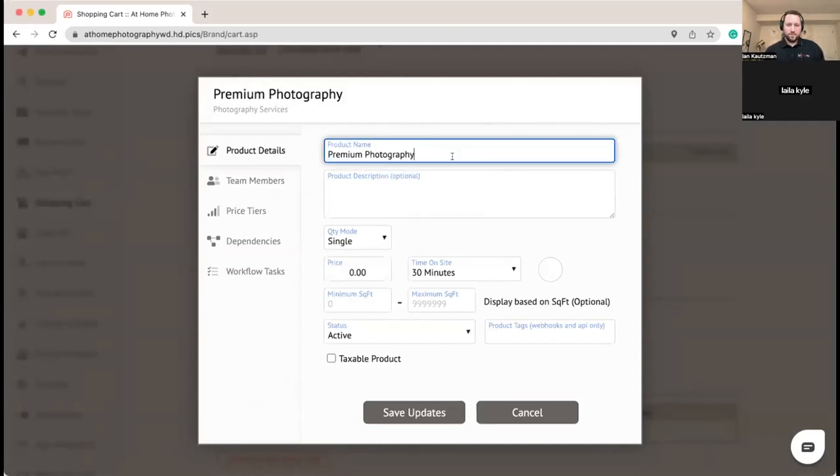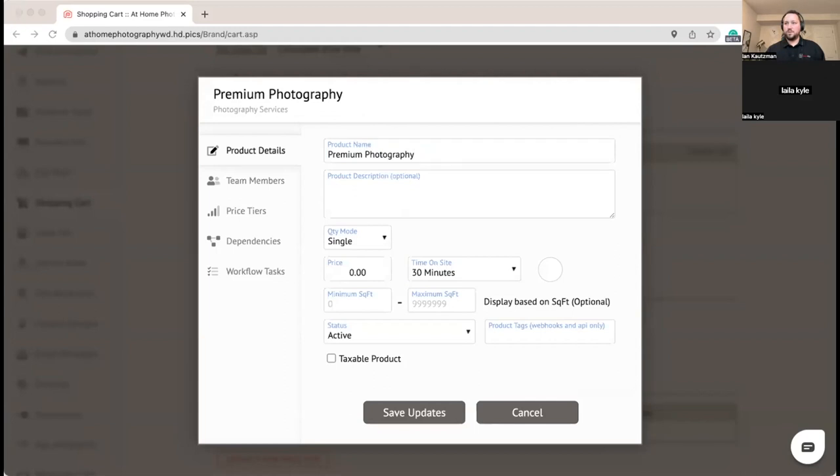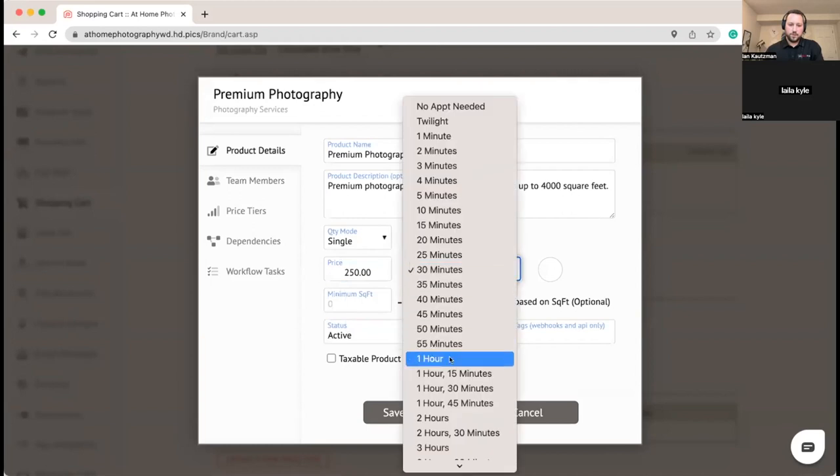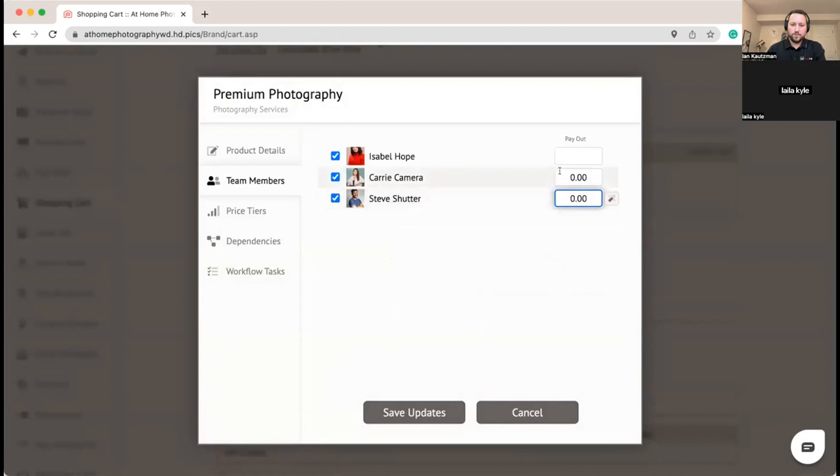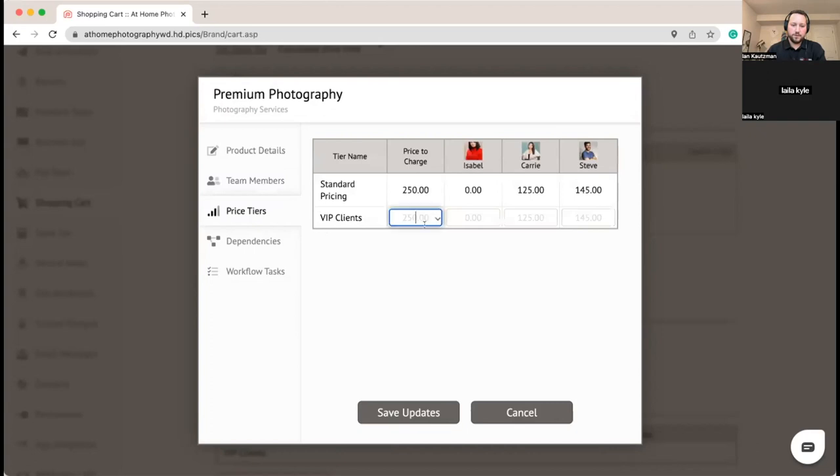Now we're going to come in and do Premium Photography. We'll set this up at $250, spending about an hour on site, for up to 4,000 square feet. Both photographers can support this. We'll set their payouts to $125 and $145. For our price tier, VIP clients get $25 off, so we'll make it $225 for them.